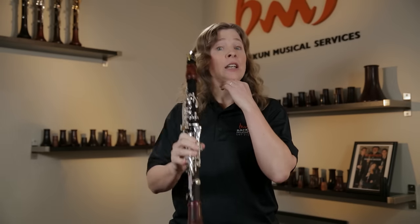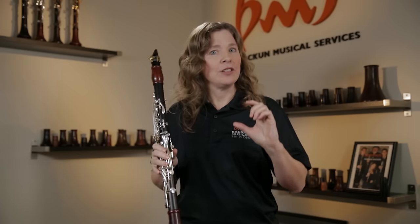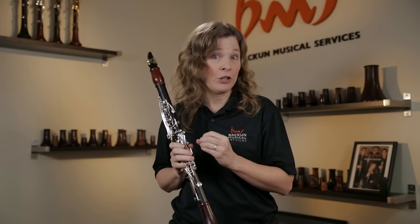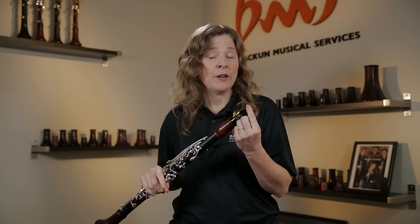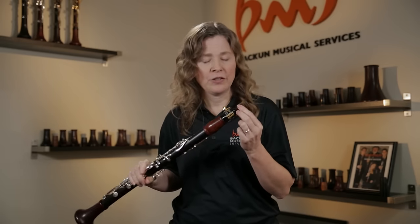If you get them with their head up and the clarinet at the right angle, instantly their high notes are more in tune and the tone is more focused and regular. The next thing you can look for that can make an instant difference is how much mouthpiece the student has in their mouth. This is something a lot of people don't know about, and it can make a huge difference to their sound, as well as how easily the high notes come out.